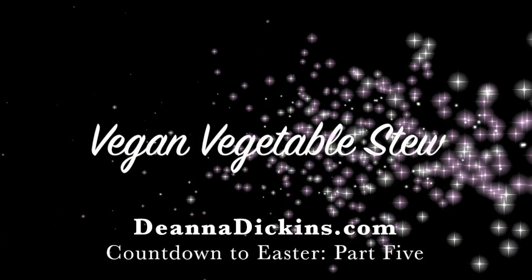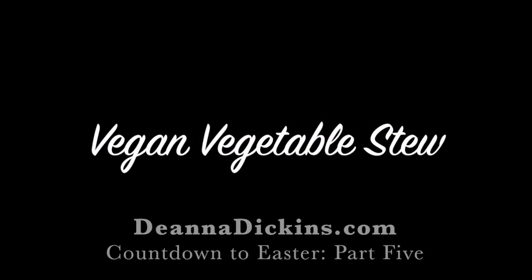For part 5 of my countdown to Easter series, I'm making a delicious and hearty fresh vegetable stew to celebrate spring. You can add anything you like to this stew, but in my opinion what makes it stand out are the fresh beans, potatoes, and sweet frozen peas.